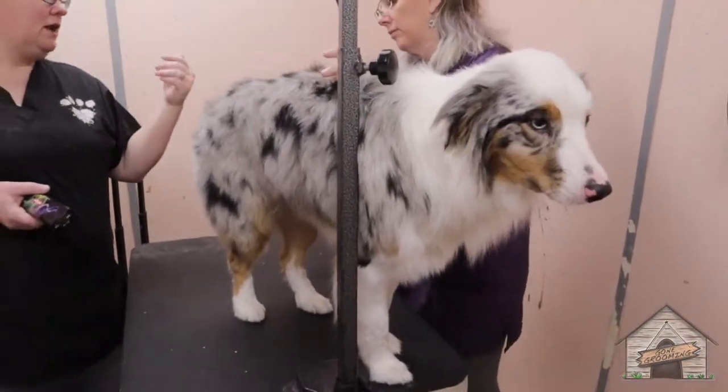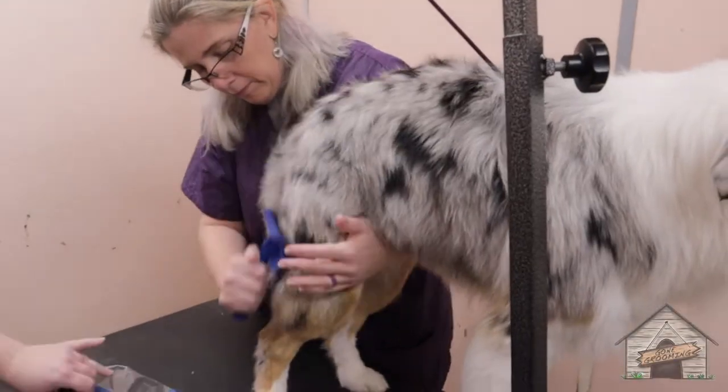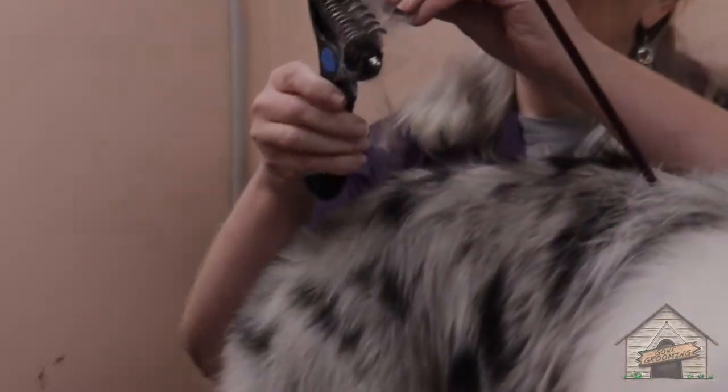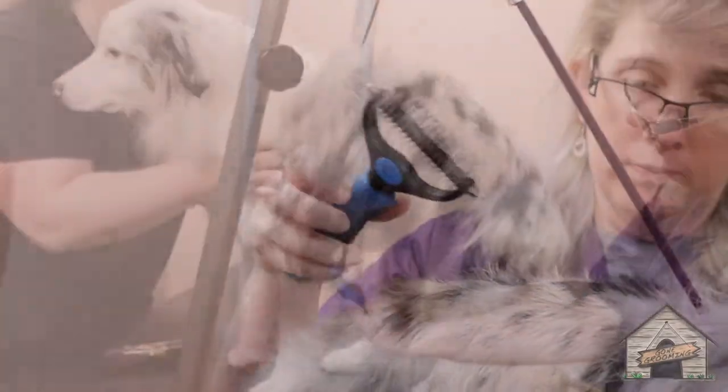Do this licker first, and then I'll get all the dead hair, and then look at your bristles. When you're ready, you can switch over to the undercoat rig. So you want to do your wide side first, and then you'll turn it and do your thin side.